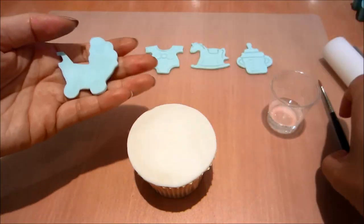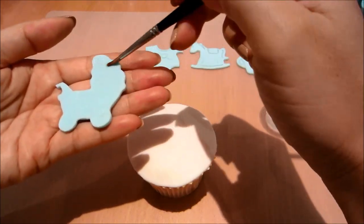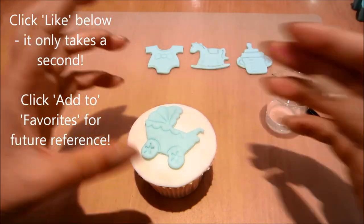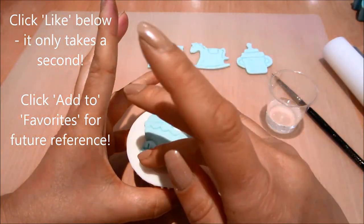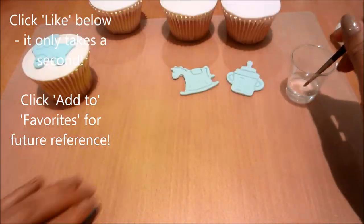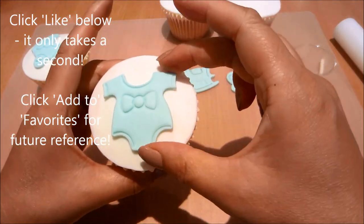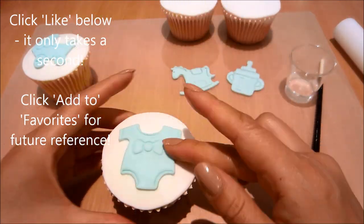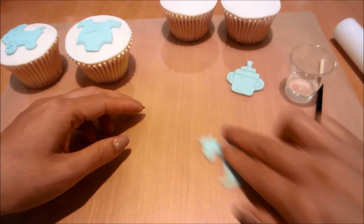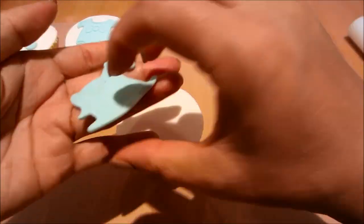Next I'm just going to be gluing it onto my cupcake with a little bit of water and my brush — you can also use edible glue. If you're liking my video, don't forget to click the like button below; it only takes a second. You can also click add to favourites for future reference if you want to come back to this tutorial. Now just gluing on the other cut-out pieces onto my cupcakes.